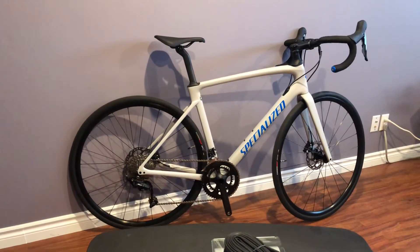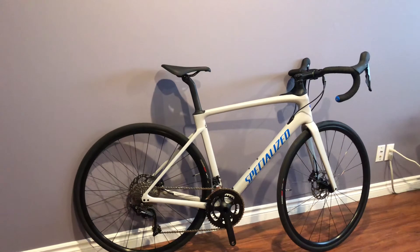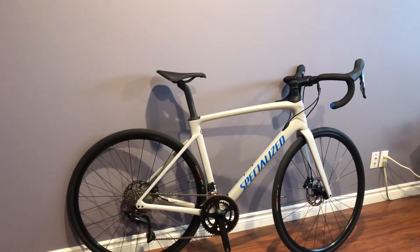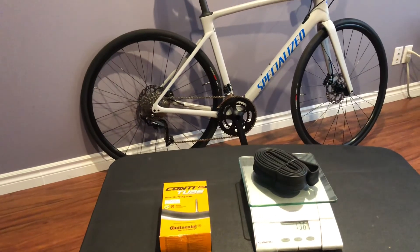I cannot find the super light Continentals for my tire size, which is 28 millimeters — they only go from 20 to 25 millimeters. I'm not sure about stretching the inner tube to fit the 28 millimeter tire, not sure what to say about that either way.